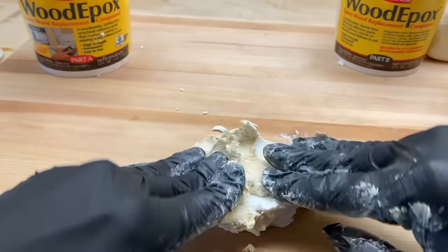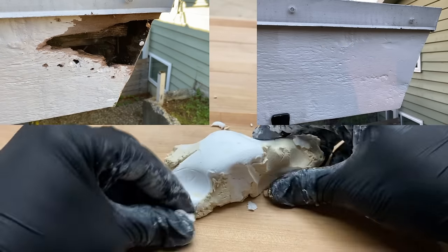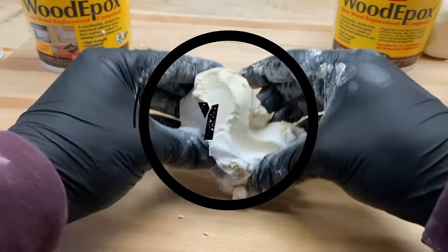Brent here with Bring Your Own Tools. On today's episode, if you want to learn how this putty-looking product fixes holes in roof lines, siding, and so many other uses along the way, keep on watching. Let's get started.